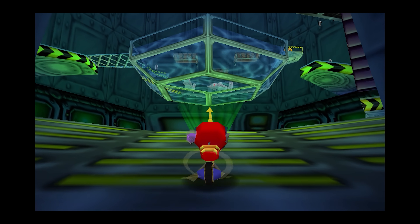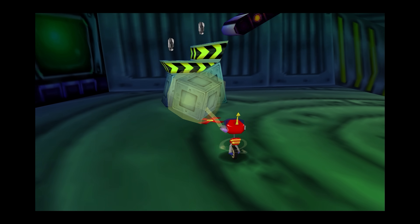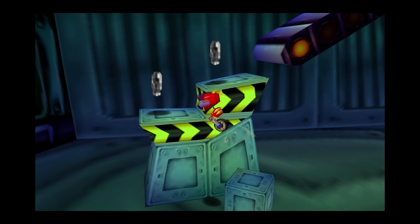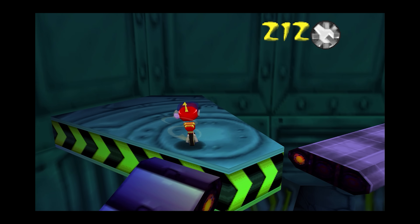Rocket: Robot on Wheels is another work in progress showing off widescreen support. There is a little bit of popping because the game's frustum culling has still yet to be applied for widescreen, but these features will undoubtedly come at a later stage.